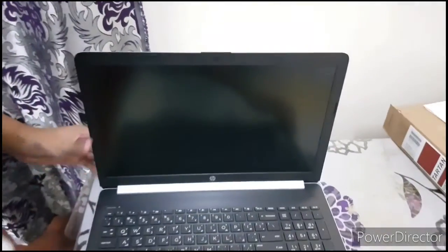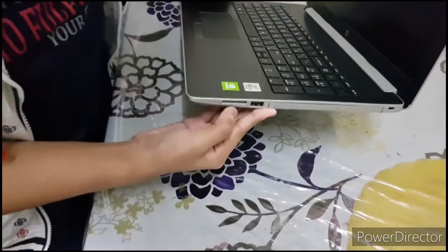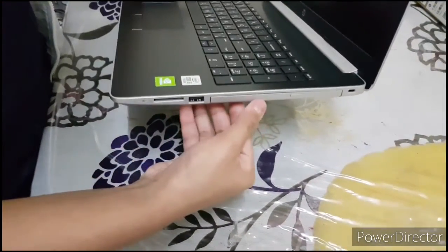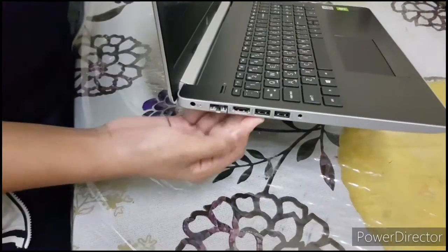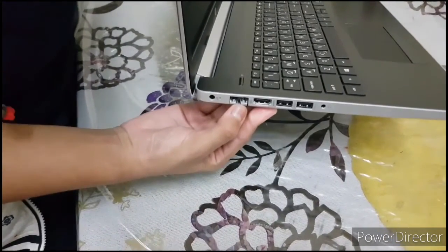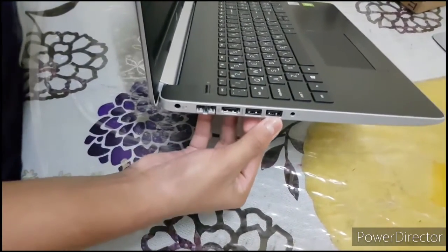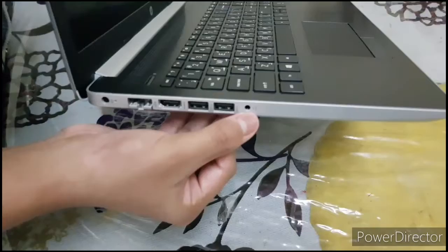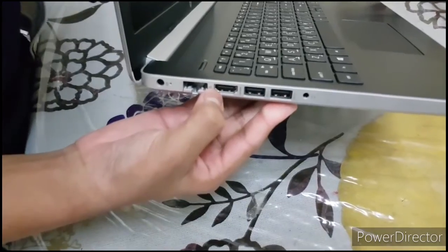Now let's talk about the ports, which are one of the most important features. On one side, we have an SD card slot, a USB slot, and a DVD player. On the other side, we have an RJ45 port for network connections, two more USB ports — giving us three USB ports total — a headphone jack, and an HDMI port.